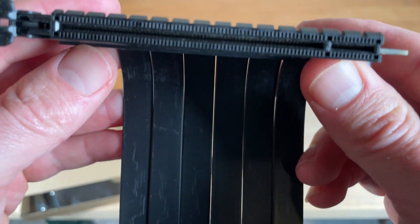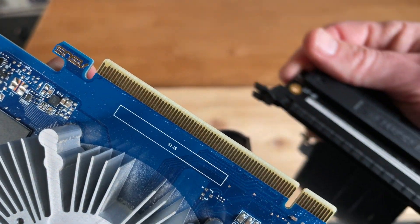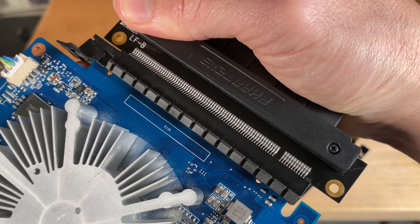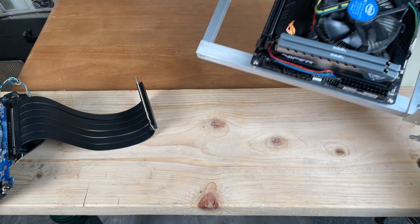One side plugs into the graphics card, the other side into the motherboard. Simply plug the card into the cable, then plug the cable into the motherboard.